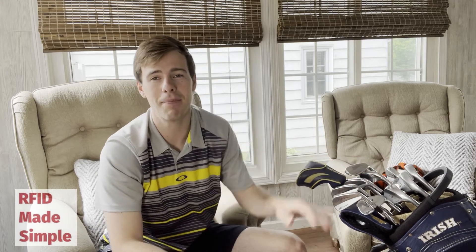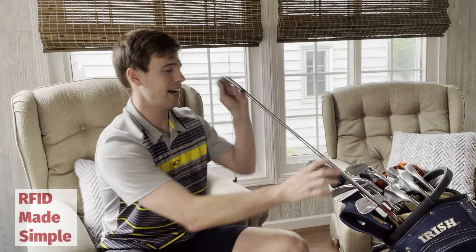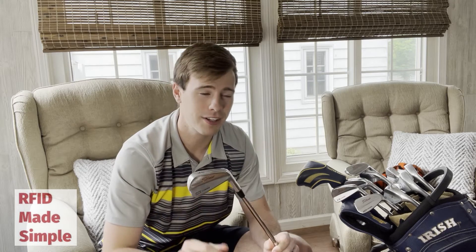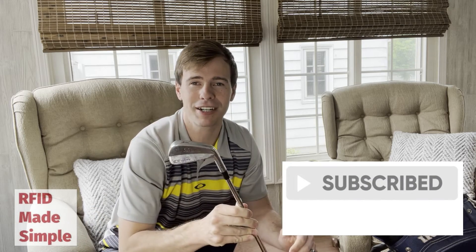You don't need to know anything about golf to follow me with this. Say you're buying golf equipment for the first time and you decide to buy Titleist irons like mine. Now's actually a good time to mention that this video is not sponsored by Titleist, TaylorMade, or any other golf brand — but if it was, that would be great. So smash the like button, hit the subscribe button, and maybe I can get a free set of golf clubs from this.